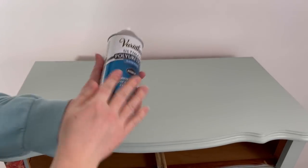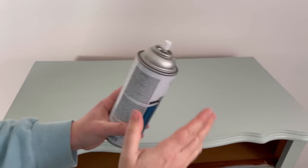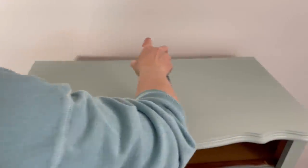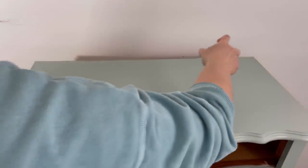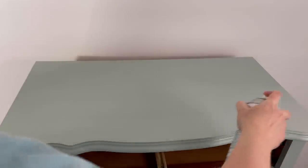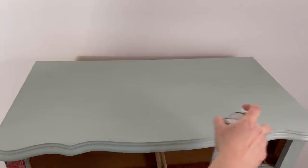For the top, I decided to seal it with Varathane's water-based polyurethane in satin, because I just find it super easy to use. I do apply about 5 coats to make sure that it's nice and even, and it dries within about 20 seconds, so it's fast and I don't have to worry about streaking.